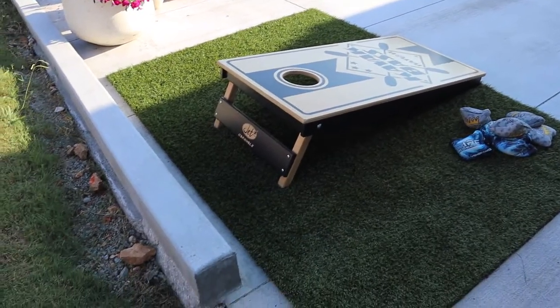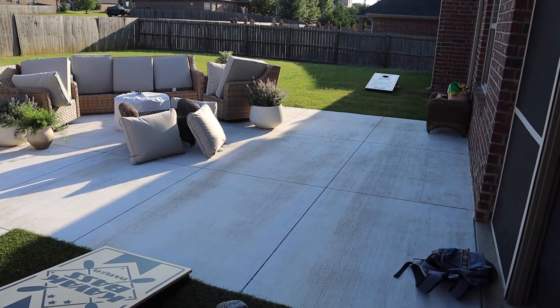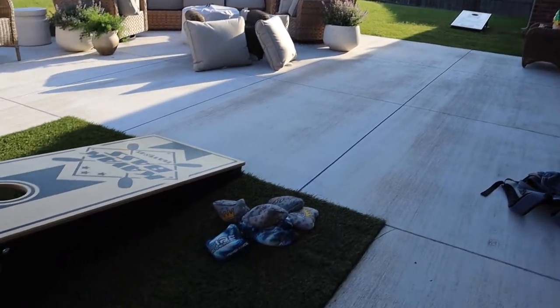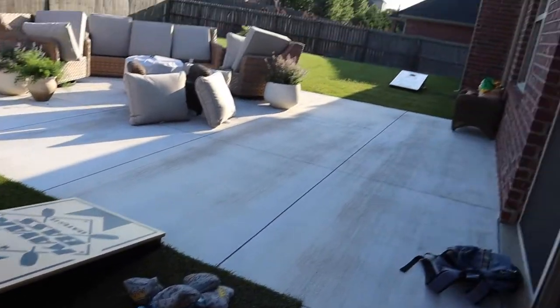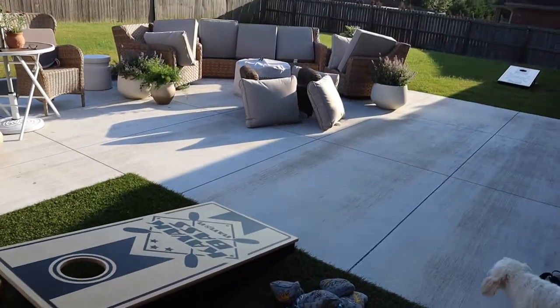So here's my court. It runs from my patio all the way to the yard over there out past the patio. First thing I didn't realize when setting this up is how far 27 feet is. I kind of underestimated how much room I needed — I thought I could do it diagonal on the patio, or maybe even on the patio, but 27 feet is a long ways, especially once you get it out here measured up correctly.